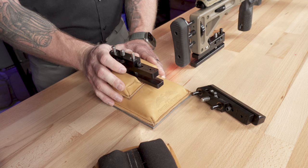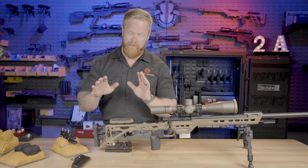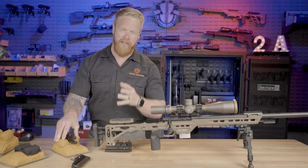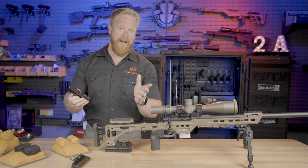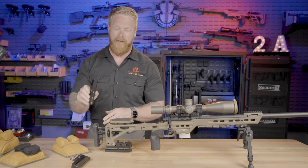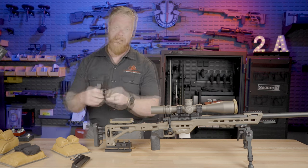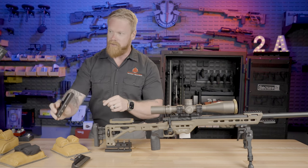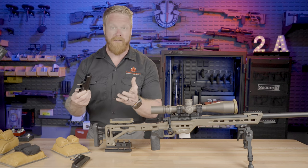That bag rider squeezes down in there and holds everything in place, and we have plenty of room to change elevation. For getting a very precise zero or doing any sort of accuracy testing, this is going to be just a little bit more precise than a squeeze bag in the rear. If you're using a monopod, this is much better — instead of a half inch of surface area contacting the gun and ground, we have a lot of surface area providing much more stability. This is much better than a monopod and just as good as any other bag rider. If you are using this as a standard bag rider, I suggest closing that gap so you basically have one solid piece of aluminum. This thing is very robust and very well made.